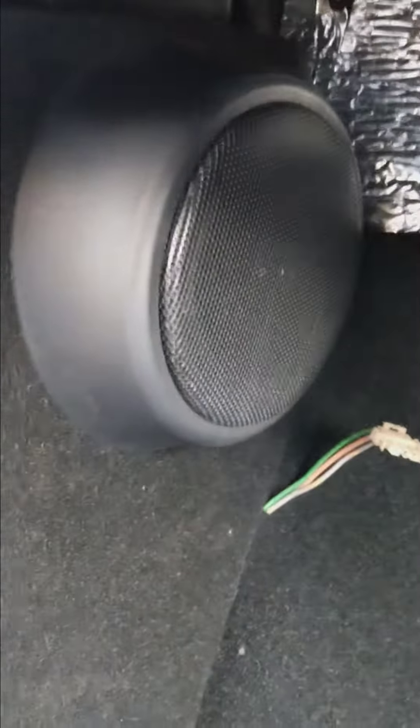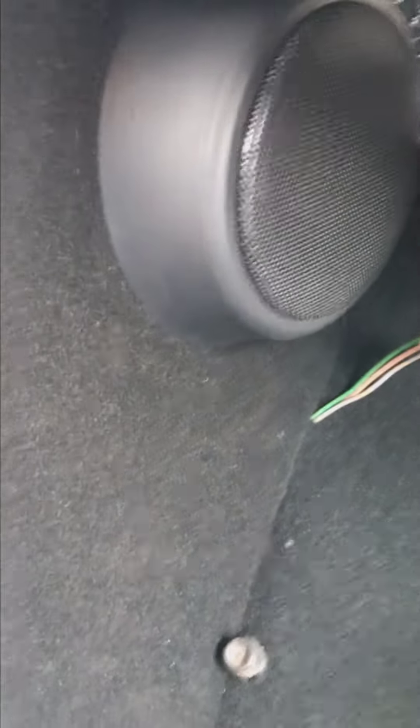Over here we got the kick panels locked in with some speakers. That's how it holds everything in nice and tight. Another kick panel here, the dimmer switch wiring coming up for the harness.